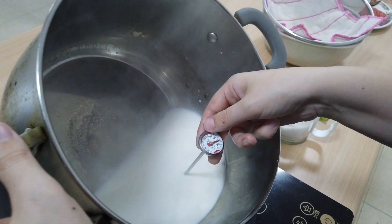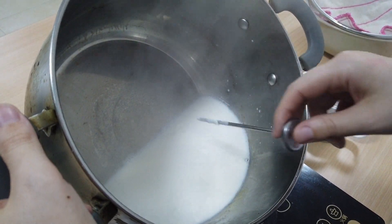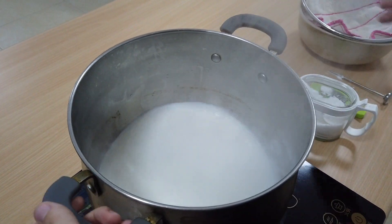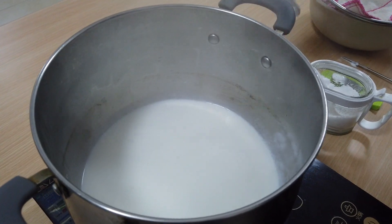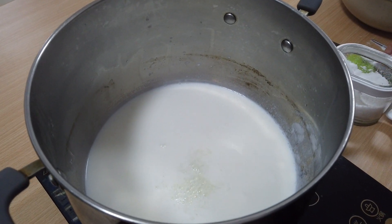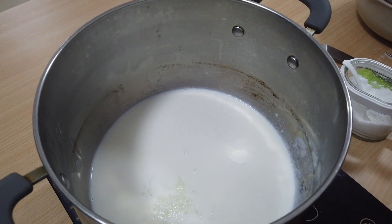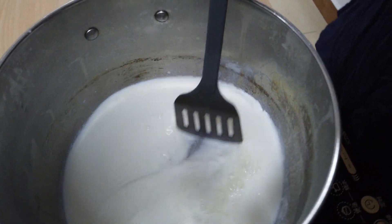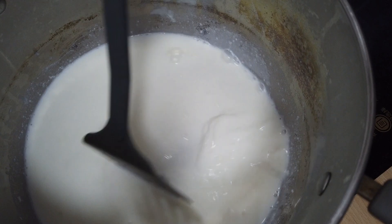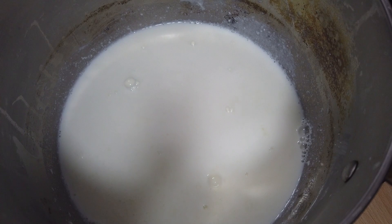This is starting to boil. I think my thermometer may be a little off, so we're going to turn off the heat and go ahead and add our salt and vinegar. I've got one tablespoon of white vinegar and I'm going to put in half a teaspoon of salt. I'm going to give that a gentle stir, make sure everything's in there, and then we're going to let it sit for 10 minutes and let the curds and the whey form.